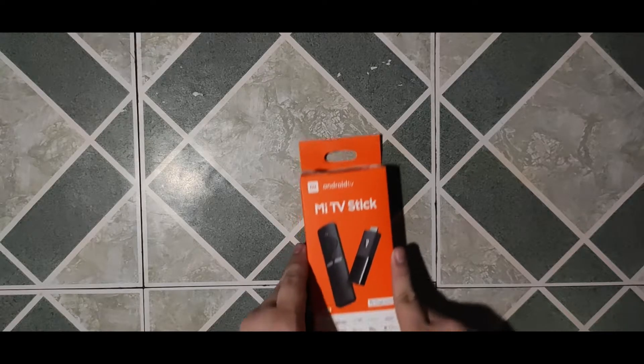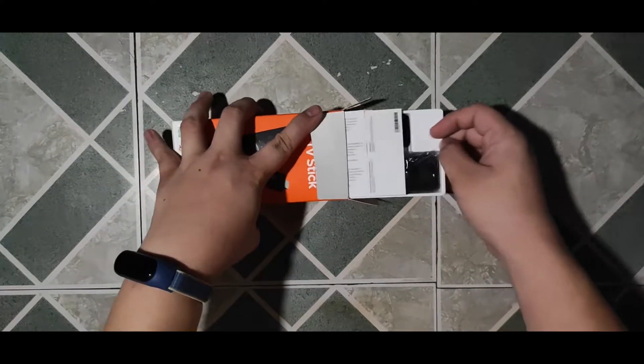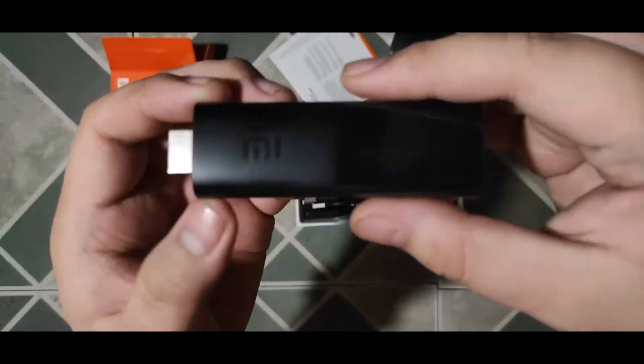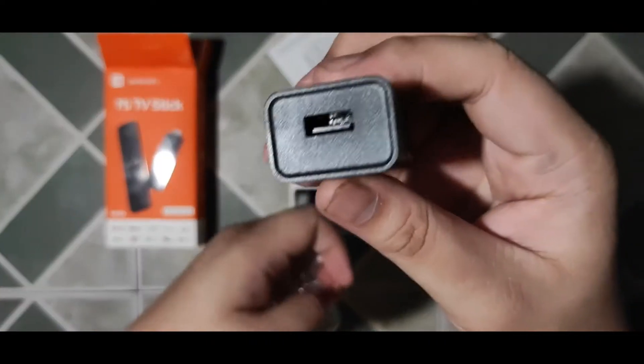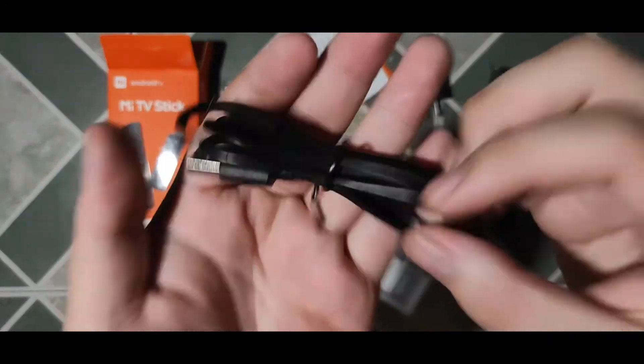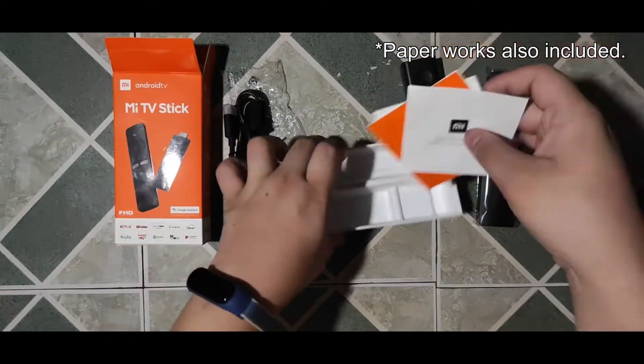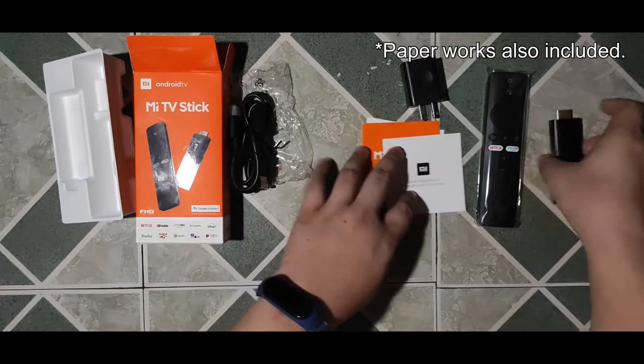Here's the retail packaging of the Xiaomi Mi TV Stick. Once open, you will see its rather straightforward contents: the Mi TV Stick itself, a remote controller without included triple-A batteries, a 5W USB adapter, a micro USB cable, and an HDMI cable extender adapter for TV sets where the HDMI port is located at the back and stuck near the wall. And that's about it.